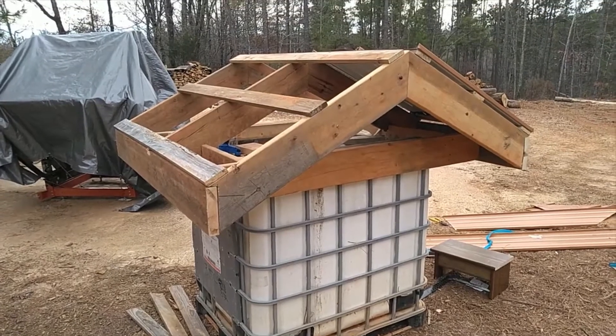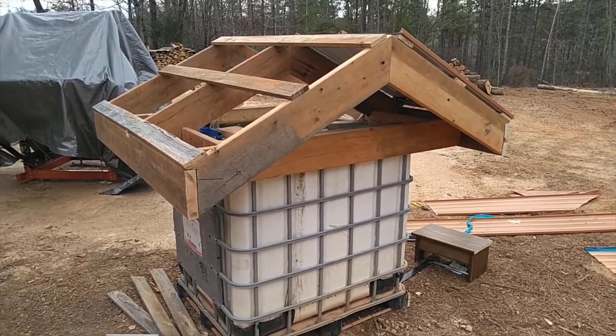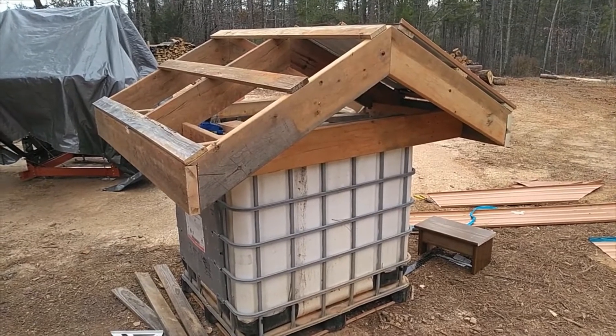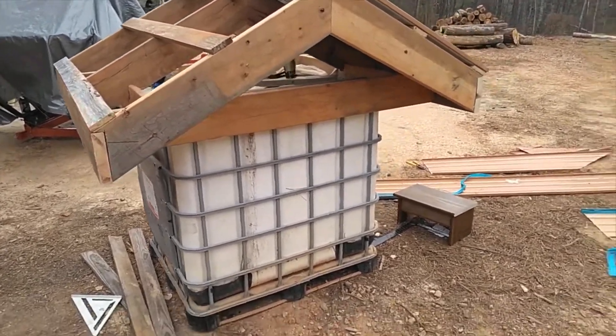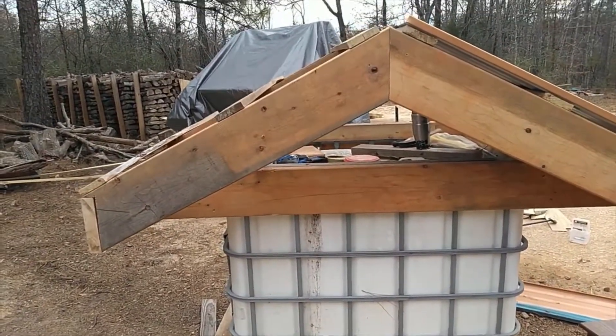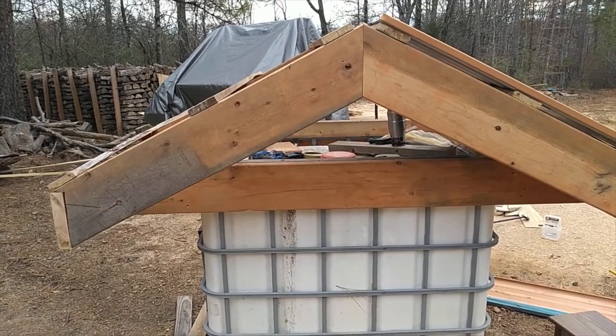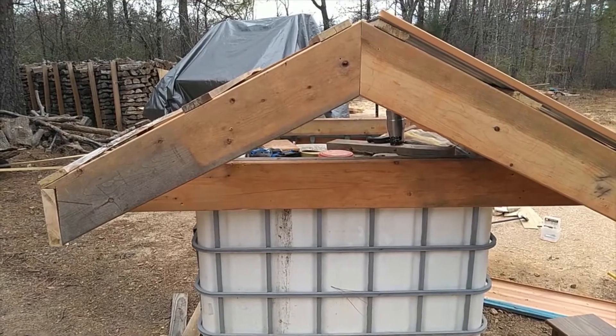I have all these extra wood left over from building the house and if I don't start figuring out something to use it, it's just going to rot or burn. So we put on this roof — I'm way overkill, I got a lot of 2x8s. It's a 6 foot by 6 foot roof with a 4/10 pitch.